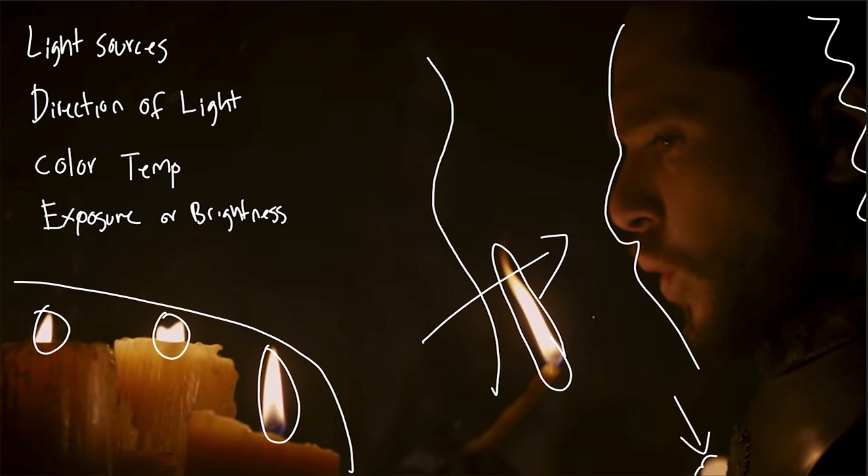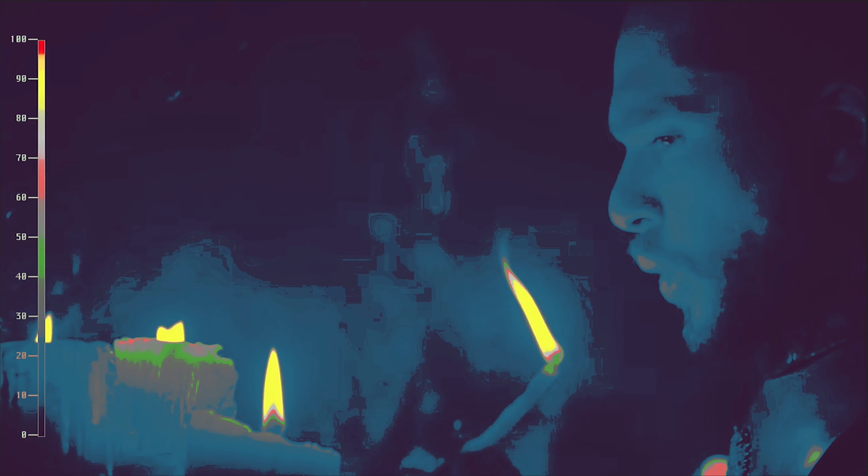The last light source is the one on the statue, which is definitely coming in from camera right and giving us a nice edge on our subject. Now basically all of these are motivated off of the candlelight, so the color temperature for the whole scene is probably around 2,800 Kelvin. The camera might be white balanced to something around 4,000 Kelvin, maybe a little higher depending on how warm you want those candles to look. To look at exposure, I have a plugin called Tom's False Color that gives me false color in Premiere so I can analyze footage like this. I'll throw a link to it right up here — I also have another video explaining the whole process and how to use it. Starting off with the brightest things in the scene, the flames from the candles are going to be in the 85 to 90 IRE range.